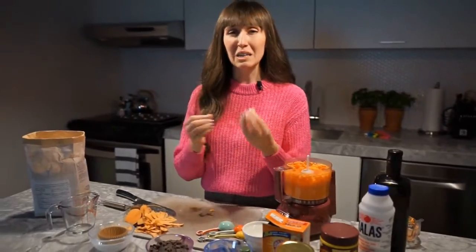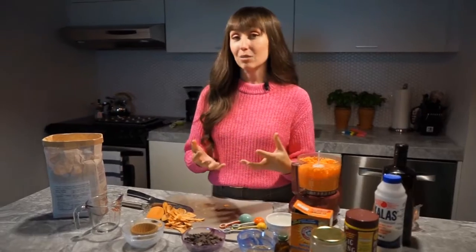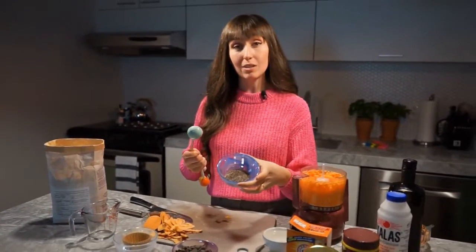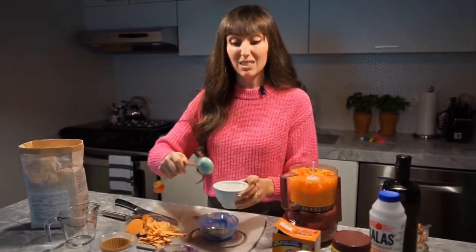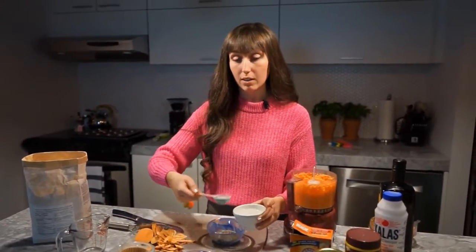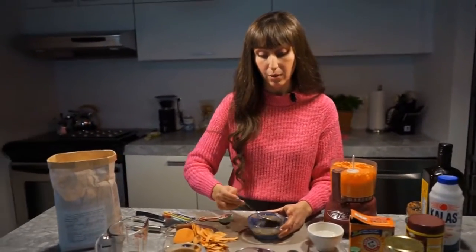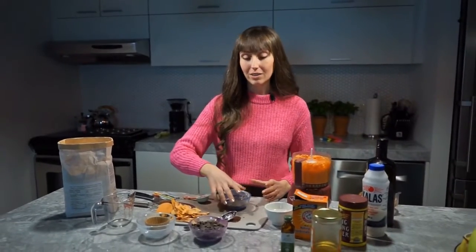The next step is to soak our chia seeds. We want them to turn into this kind of gloopy, egg-white-looking substance — they're actually an egg replacer, so it's going to recreate the texture of the albumin, or the white of the egg. To do that, we take one tablespoon of dark chia seeds — you can use any kind, white or black, it doesn't really matter. We're going to add four tablespoons of water and then just gently mix it together. We have to wait a few minutes, so we'll set this aside and come back to it in about five to ten minutes.